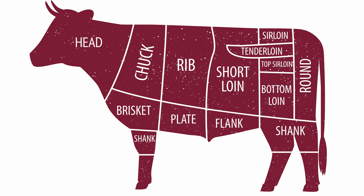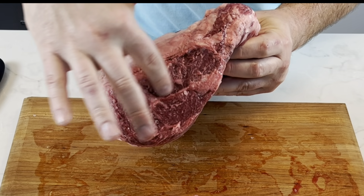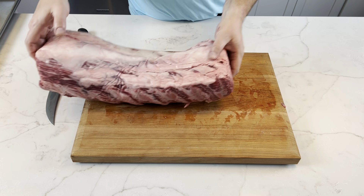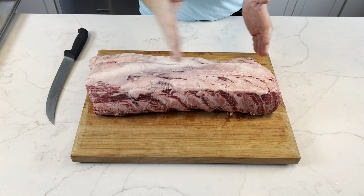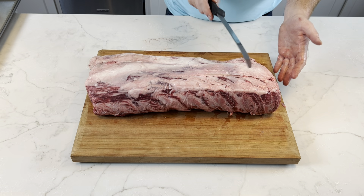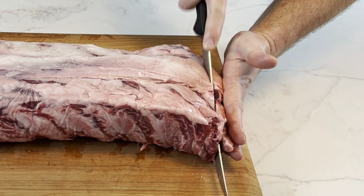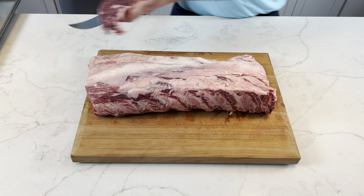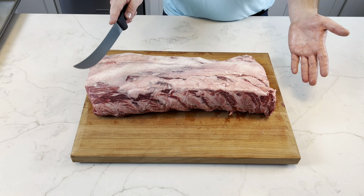The ribeye sits between the chuck and the strip loin. You can see this side's a little bigger, has a little more fat — that is the chuck side. On this side of the cow was the chuck, and this goes into the strip loin. We're going to start going from left to right. What we need to do first is to even out this edge, because we want a nice flat steak. Nice and easy — now it's nice and flat and we're going to continue to cut steaks all the way through.